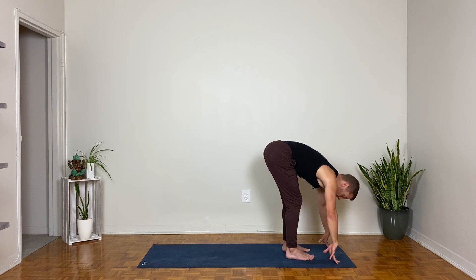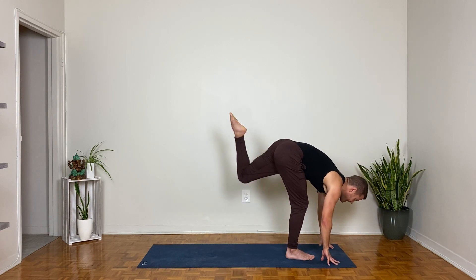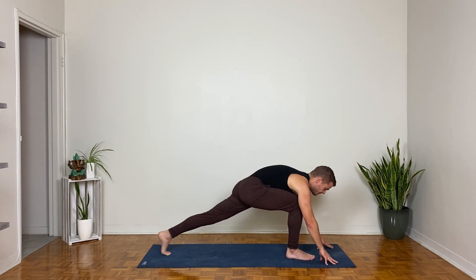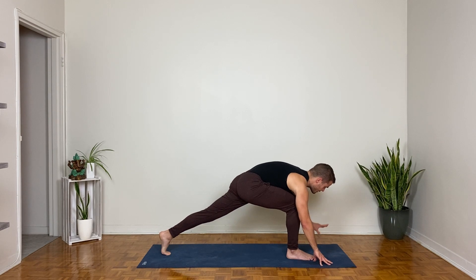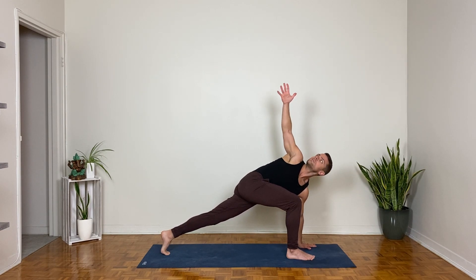Lengthen your spine forward on the inhale; left foot steps back as you exhale — just the left foot. Nice long lunge. Left fingertips stay down, or flatten the palm of the left hand to the mat; reach your right hand up for a twist.